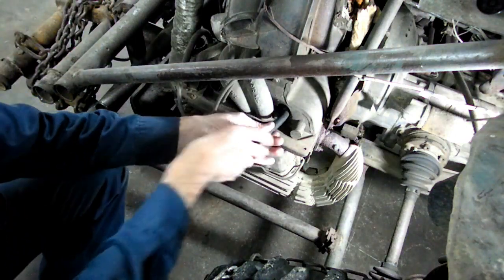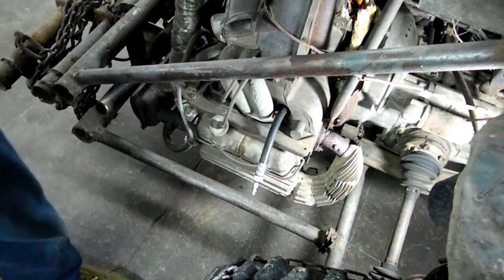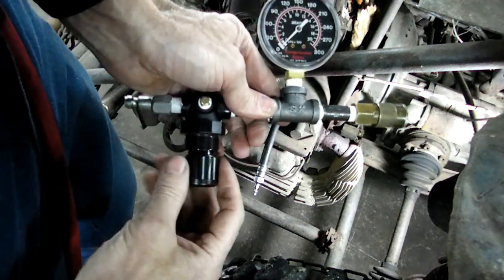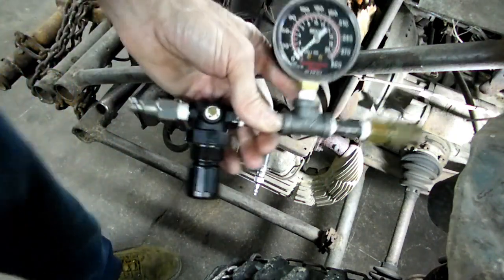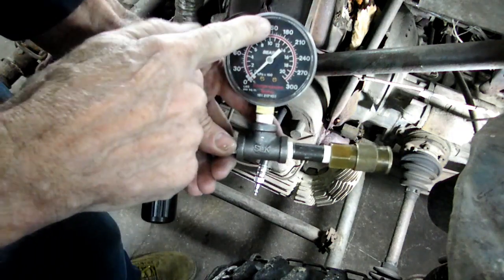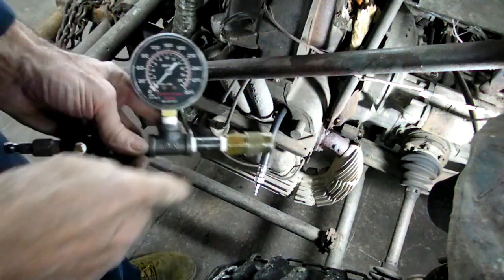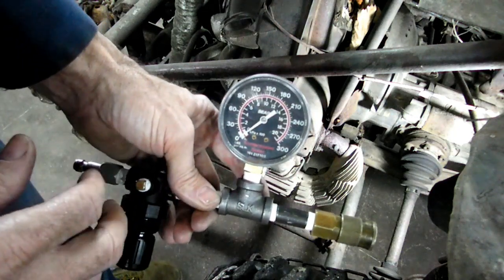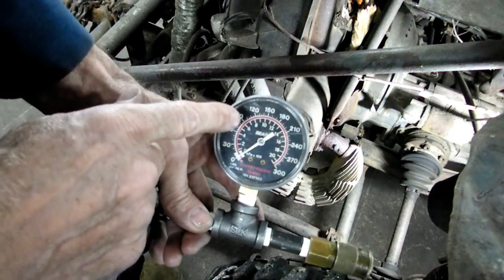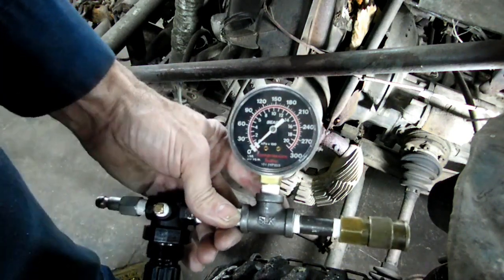Now we can put the hose in. We want our regulator backed all the way counterclockwise before we put our air on. Then we're going to turn the regulator up and bring the pressure on the gauge up to 100 pounds, then connect it to the hose. What we're looking for is no more than 10% leakage — so if it goes down to 90 psi, that would be 10%.